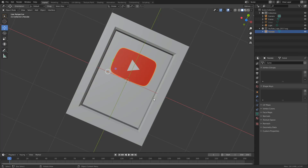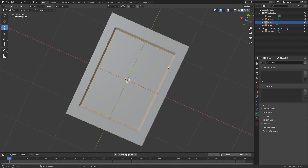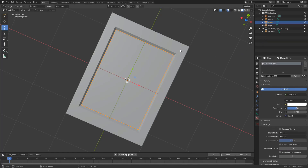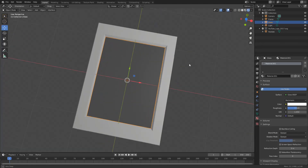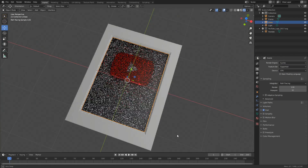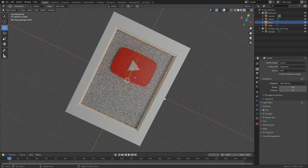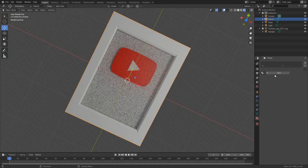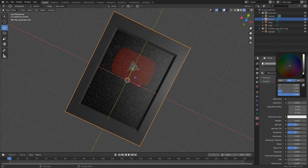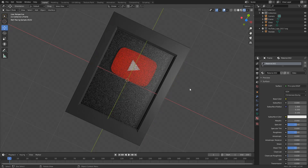Now I need to quickly create materials — just basic ones. I'll come to the material panel on the right, enable new, change the surface, and change this to a Glass BSDF. We won't necessarily see anything until I go into the render view. Let's change the render engine to Cycles just for a giggle. That's looking good already. I can select the frame object, add a new material — let's make it a black frame. And if I wanted to be really fancy, I could start adding nodes and PBR textures. And that's how you make a YouTube play button.